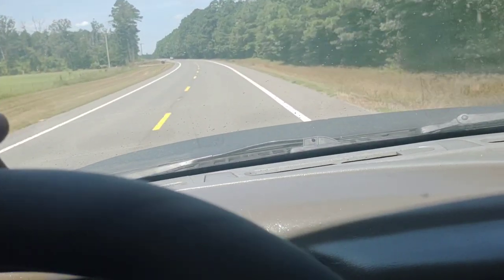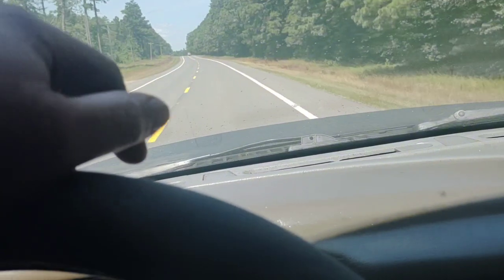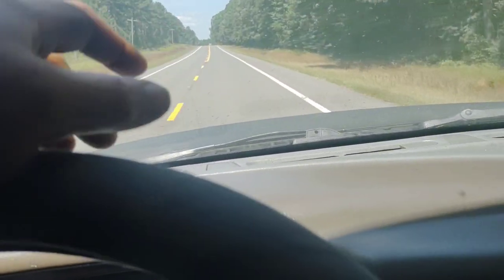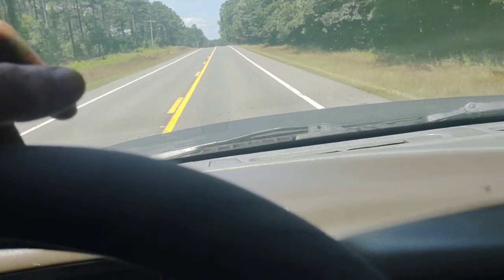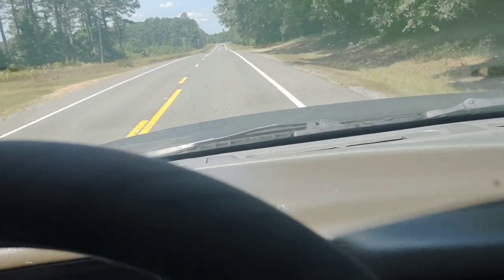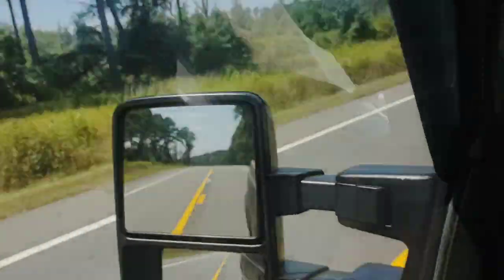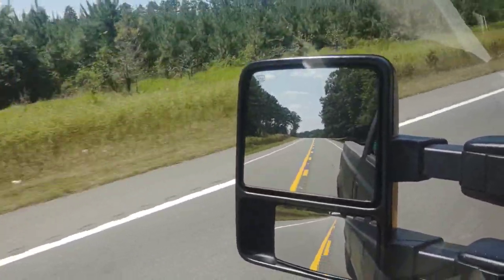In my honest opinion, yes it's still there but it's just not as bad. I think part of the vibration is the fact that the driveshaft was not aligned properly. It's a lot better, but I can still notice it — and one giveaway is that shaking around.